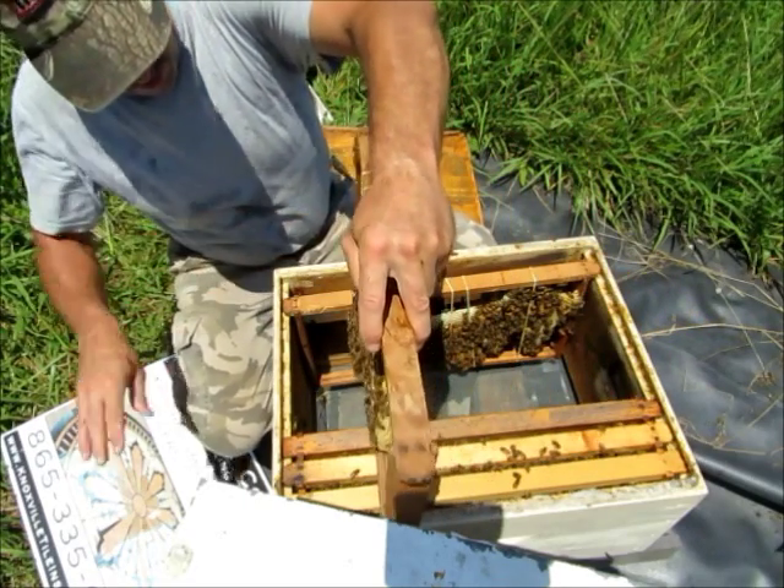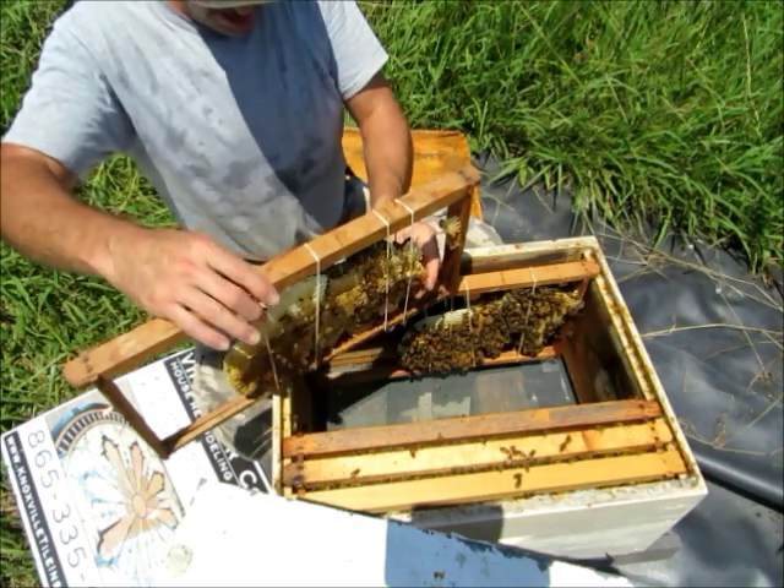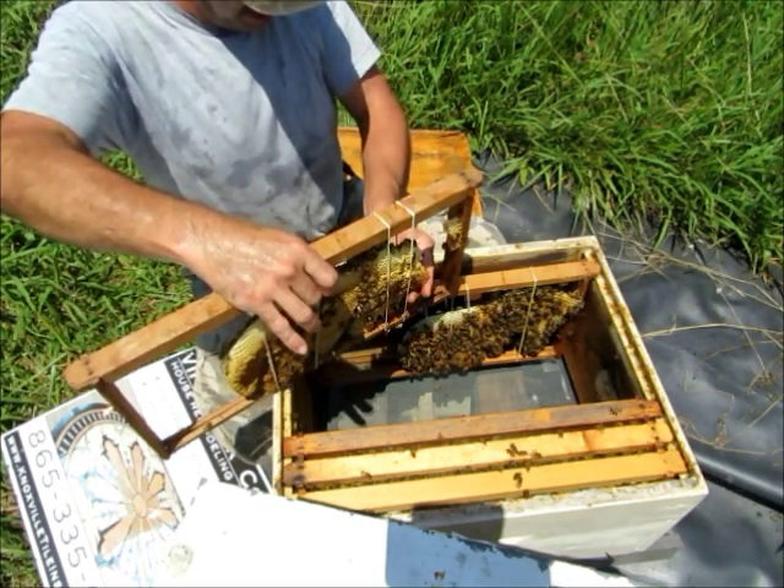One good thing you really want to do when you're rubber banding a comb into a frame is try to get that comb centered up in that frame, otherwise we will have a big mess.